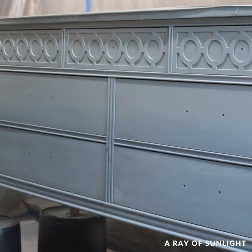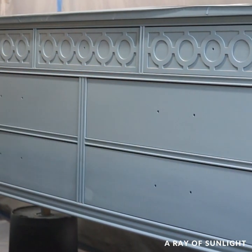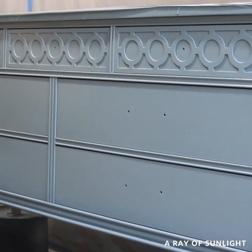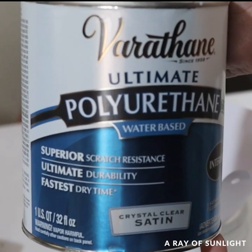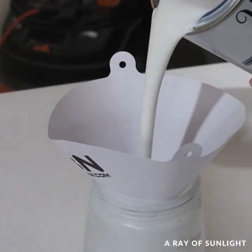I cleaned up the dust and then sprayed on a second coat of paint. For probably the most satisfying part, I removed the tape and plastic on the top. Then I top-coated everything with my favorite water-based polyurethane.